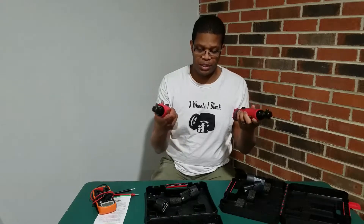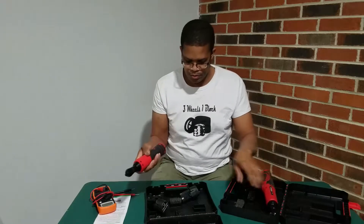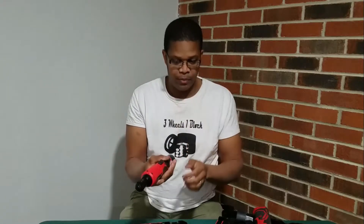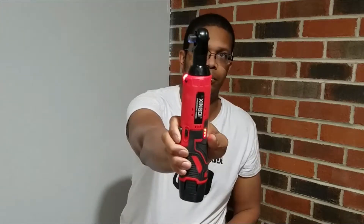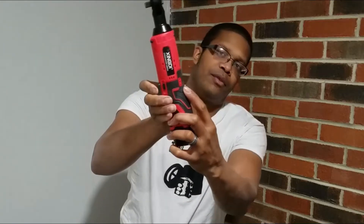One says it's 18 volt, one says it's 12. They look identical as you can see. The only difference I see is there's an on/off button on the 12 volt model on the side. Other than that they look the same. You pop your battery in, flick your direction just like on any other ratchet, squeeze the trigger. There's a little battery level indicator here.